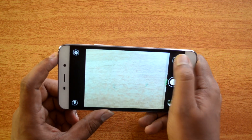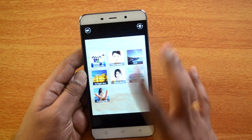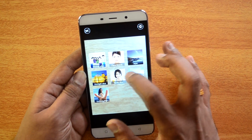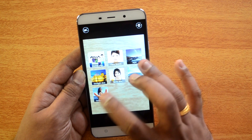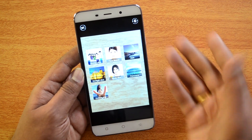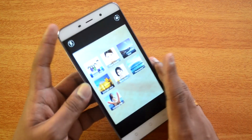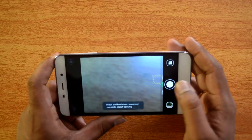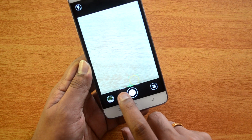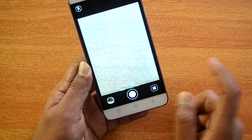On the right side you have the option to select the shooting mode. We have normal shot, face beauty, HDR, dim light shots, smile shots, panorama, and gesture shots. These are fairly self-explanatory. At the bottom you have three modes: video, photo, and the pro mode.